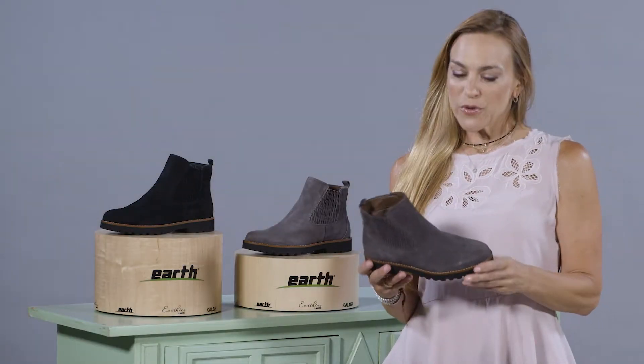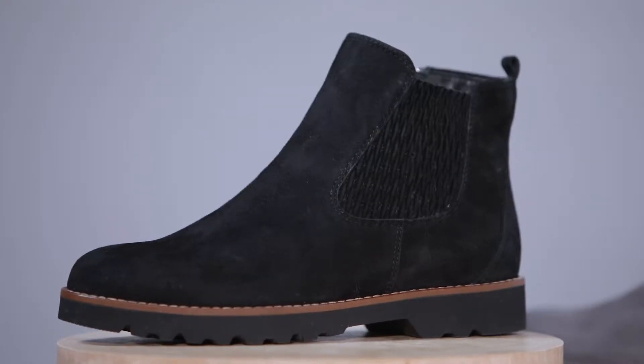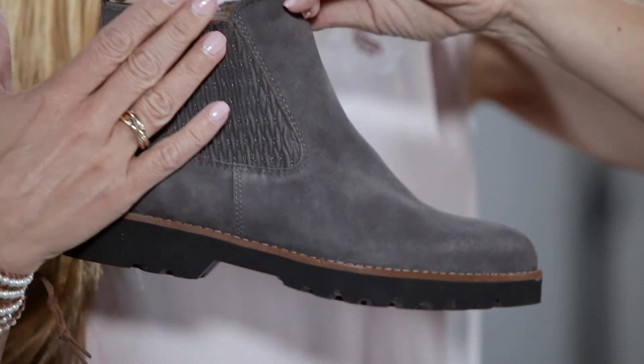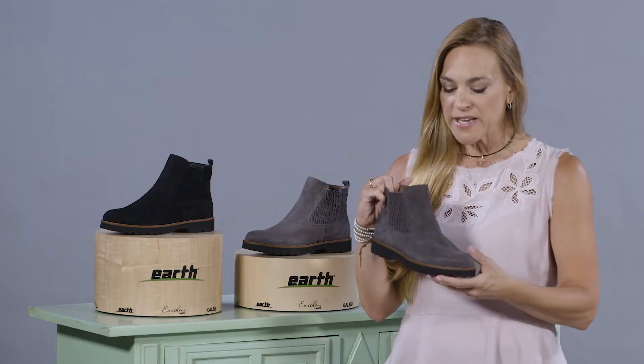Hi everyone, my name is Sally with Earthies, here today to show off the beautiful Earthies Madrid. It's a gorgeous update to the Chelsea with this diamond-shaped goring on the outside — not only for a really updated, gorgeous look, but it's also functional in that it will move with you when you're walking.